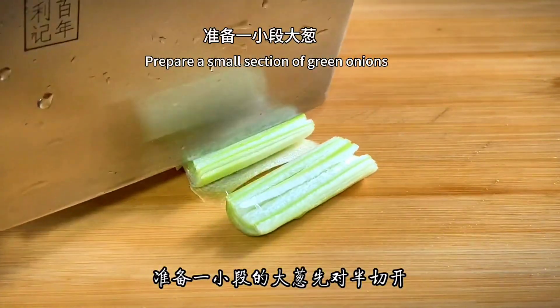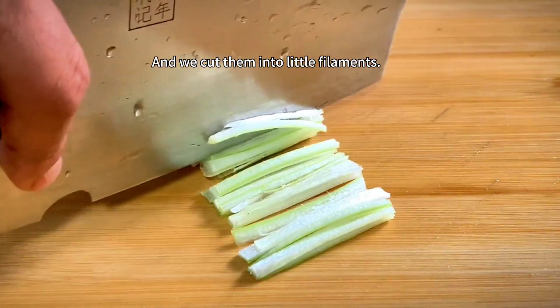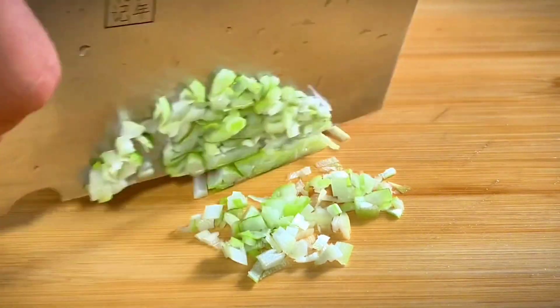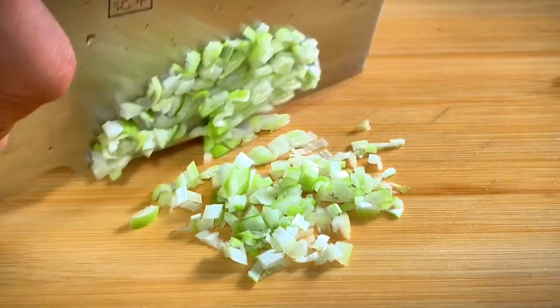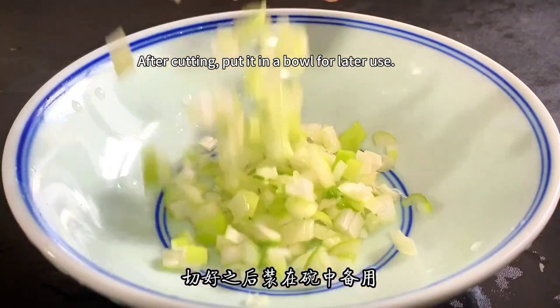Prepare a small section of green onions. Cut in half first, then cut them into little filaments. Finally, cut into scallions. After cutting, put them in a bowl for later use.